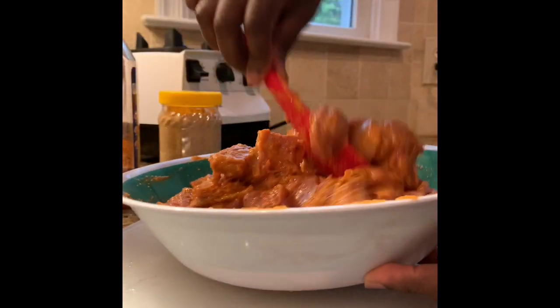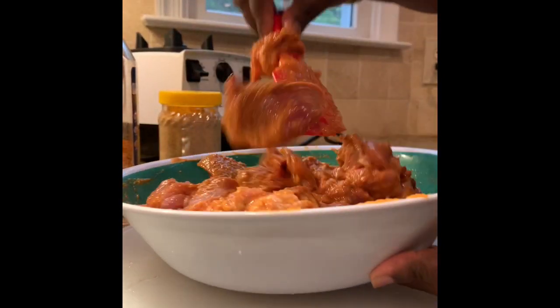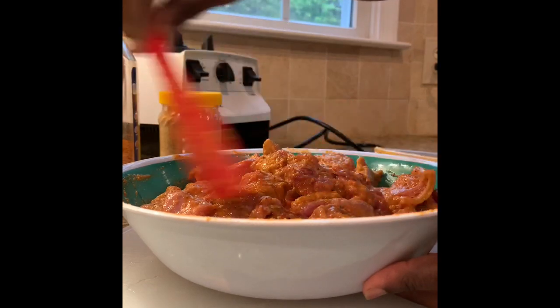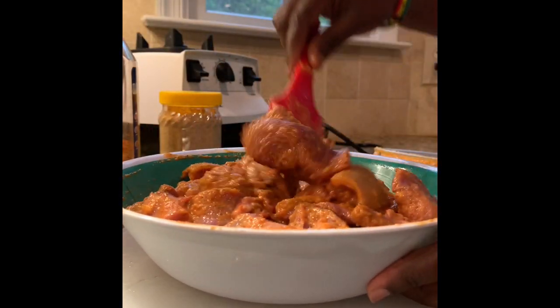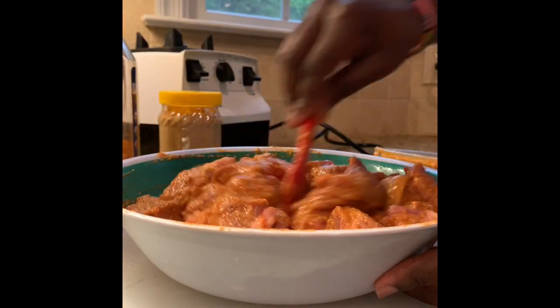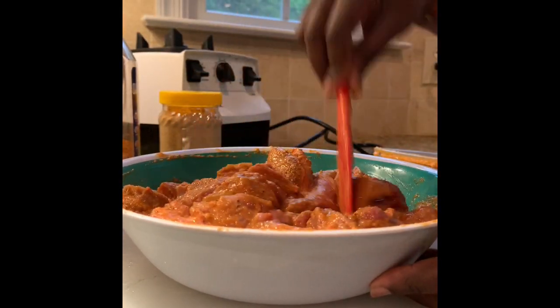Here it is. Taste it and see where your salt is at. If the salt is good, you leave it alone. If not, add a little bit more. Our kebab powder is going to go on when it's on the fire — we're going to sprinkle it on it.